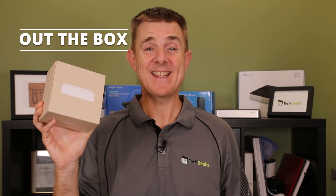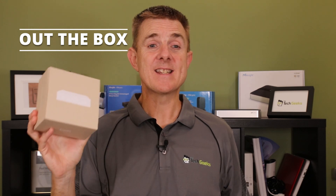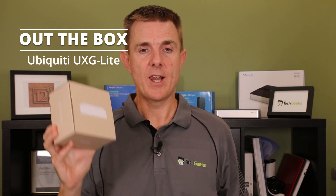Hi and welcome to this edition of Out the Box. My name is Paul. Today we're going to have a look at what is in this small light brown box. Yes, it is a Ubiquiti product. This is the Ubiquiti UXG Lite.